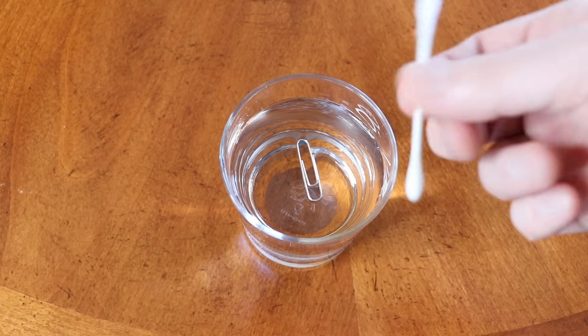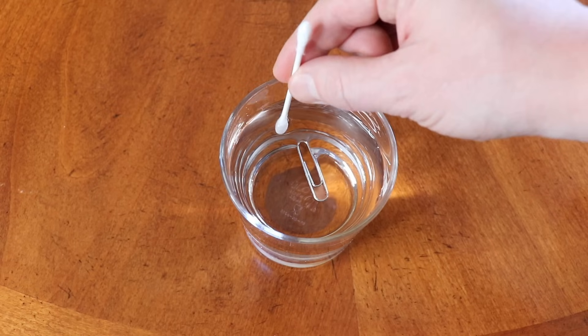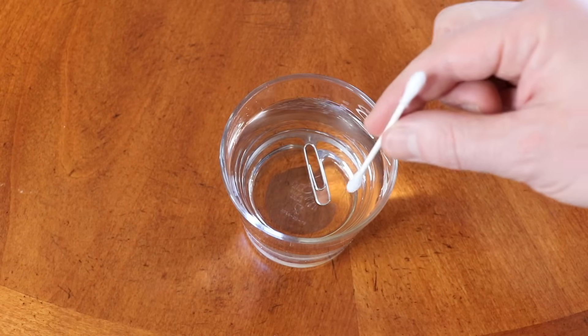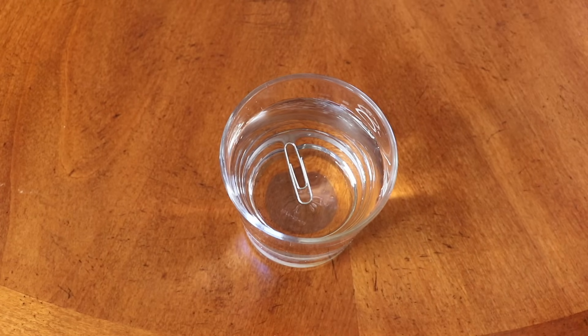I have a q-tip right here. See what happens if I just touch the water on all the sides — nothing happens, right? The paper clip continues to float.